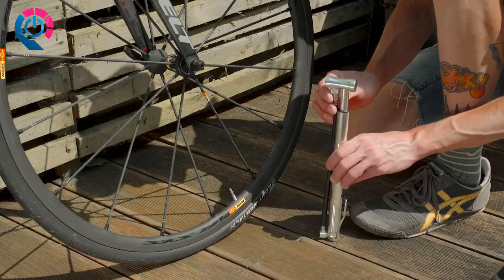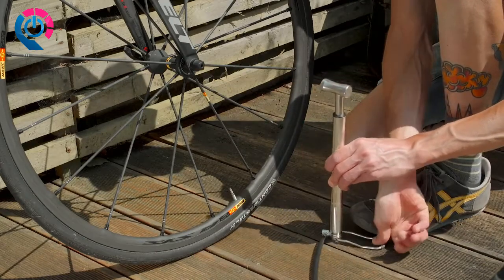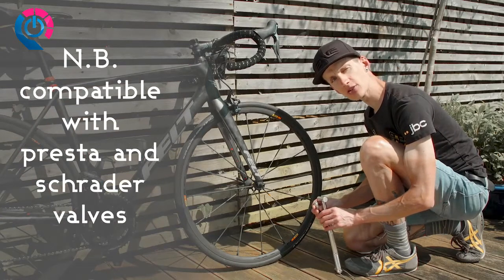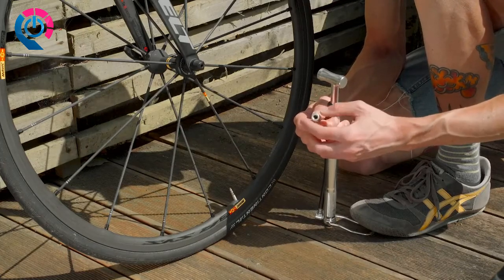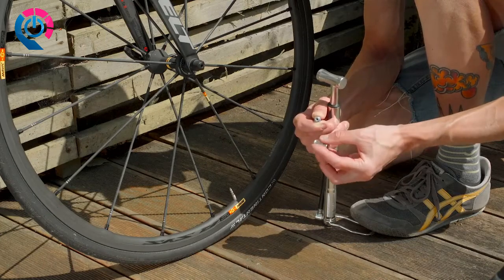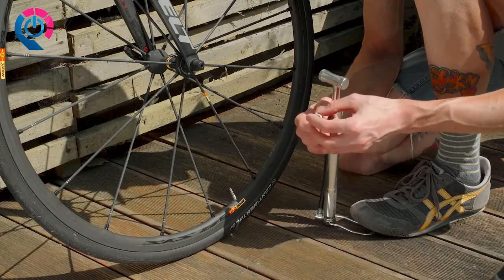To get the pump ready for use, you unhook the hose from the handle and pull down the footpeg. Now you need to think about what type of inner tube is in your tyre and select the relevant end of the pump by unscrewing the very end of the hose, checking which end you need, and then screwing in the relevant end.